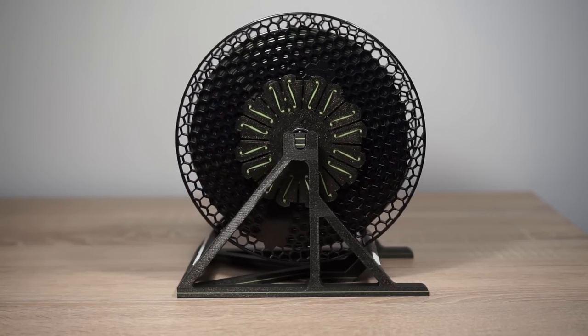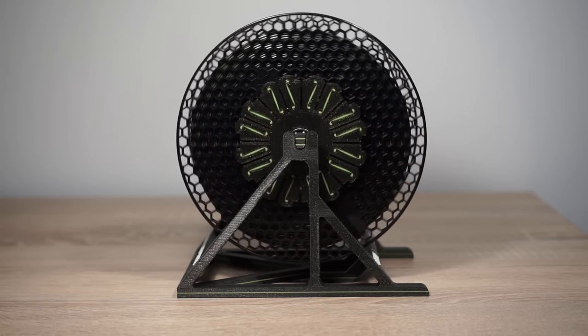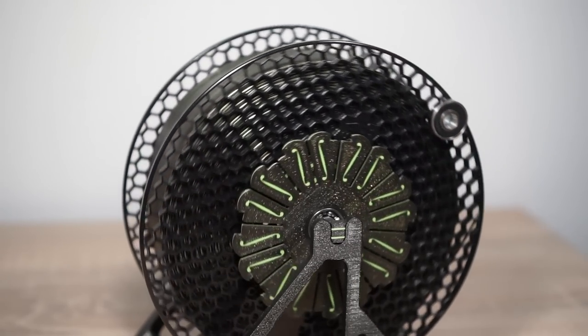However, some spools are slightly out of balance by themselves. This is best remedied by placing a counterweight on the rim.